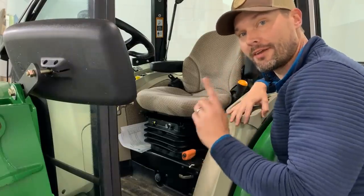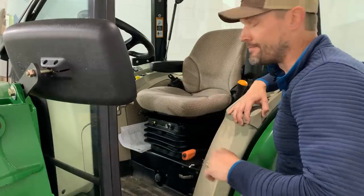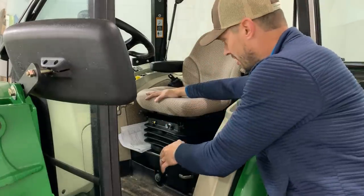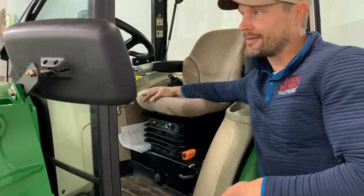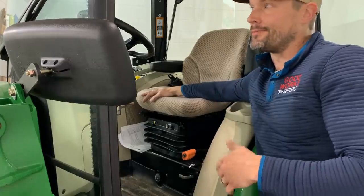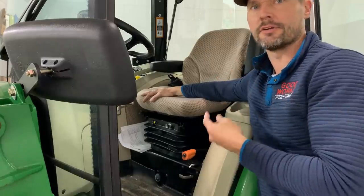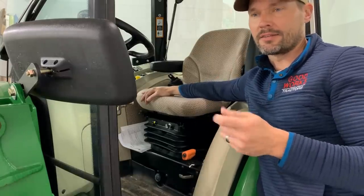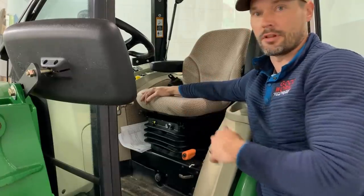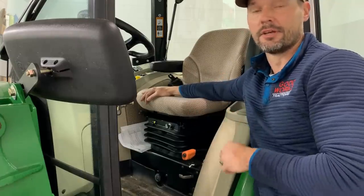I've only had one issue with this tractor since I've owned it, which was at 140-some hours, I think. It was going to be with the air ride seat — it just stopped working one day. I pulled down the shroud and checked all the wire connections I could find, didn't see anything wrong, but the pump would just not turn on and fill back up. I talked to Greenmark and it ended up being a wire that I just didn't find — it had broke underneath here. I looked it up online and it does seem like that's not the most uncommon issue with these air ride seats. Got that thing re-spliced together and good to go. That's the only issue I've had with this tractor.